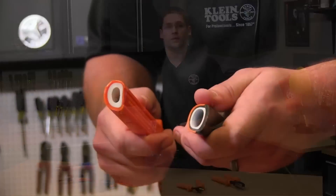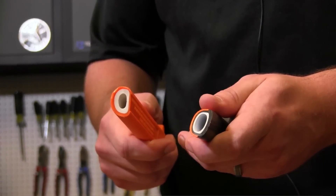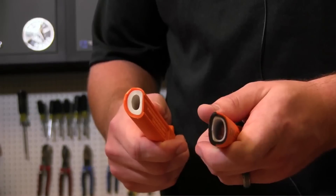That's why we always recommend that you inspect your tools before using them. At Klein Tools, we try to make that easy for you. All of our insulated tools feature two layer molded grips that have a white underlayer. Now, this white underlayer is there to provide a warning sign that the insulation may be compromised.